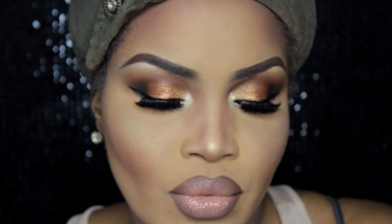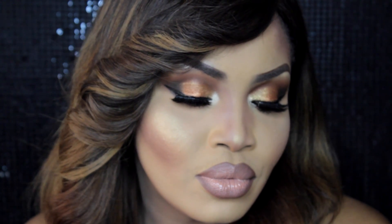Just tidying up the lips so it doesn't look too drawn on. And voilà — this is the final look, divas! I love it, love it, love it. I hope you've enjoyed this tutorial as much as I've enjoyed creating it.